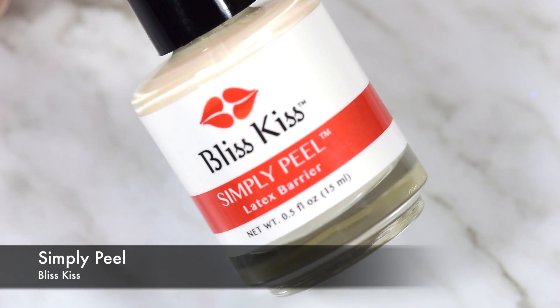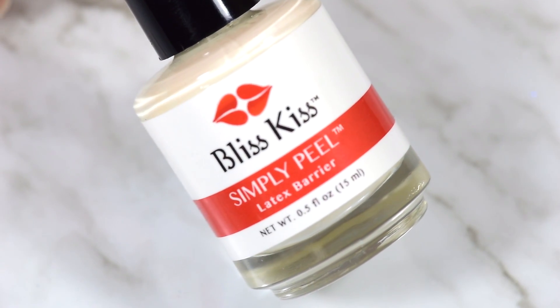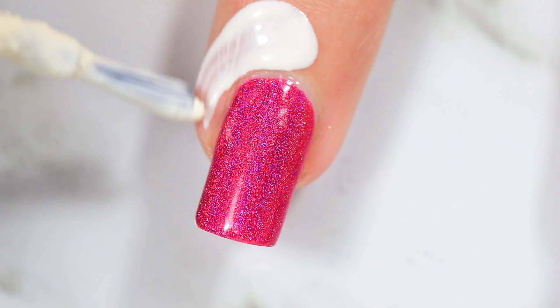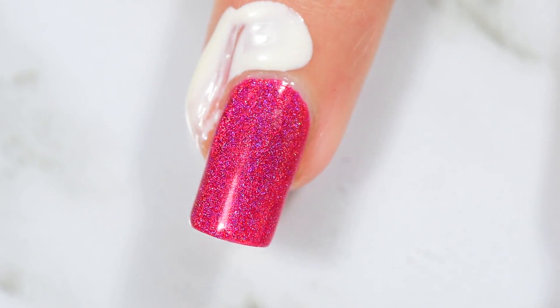To protect my cuticles for this look, I used my Simply Peel from Bliss Kiss. I know my voice sounds a little terrible — I'm still a little hoarse. After you spend a lot of time by the ocean and you've been giggling and laughing and shouting all week, you're just gone. But we had an awesome vacation, so I have no regrets — just a terrible voice.